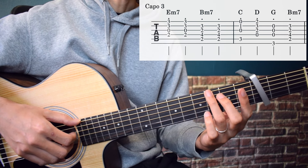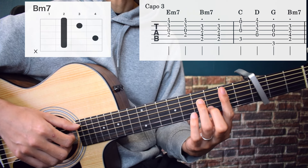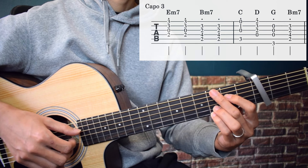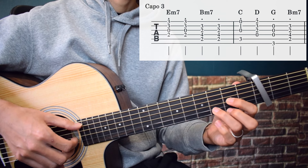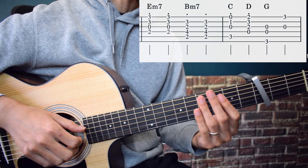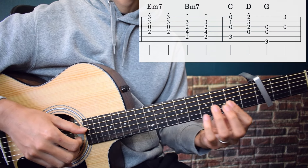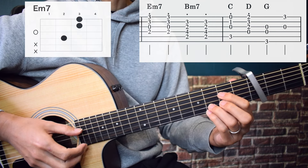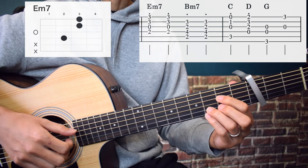And then Bm7. Then Bm7: 5th string, 5th string, and 2nd string simultaneously with staccato. And then Dm7: from the 5th string to the 2nd string simultaneously with staccato. And then Bm7: from the 5th string to the 2nd string simultaneously with staccato. And then G and Dm7, going to Em7. From the 4th string to the 1st string, staccato at the same time.